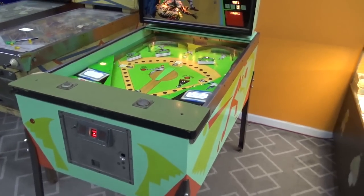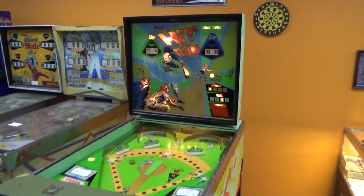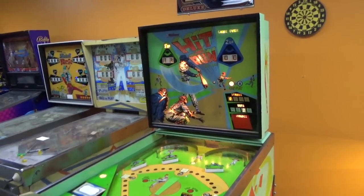Ladies and gentlemen, this is Joe's Classic Video Games, back with another cool pinball pitch and bat repair video for you this evening — the final evening of the great year of our Lord 2022.